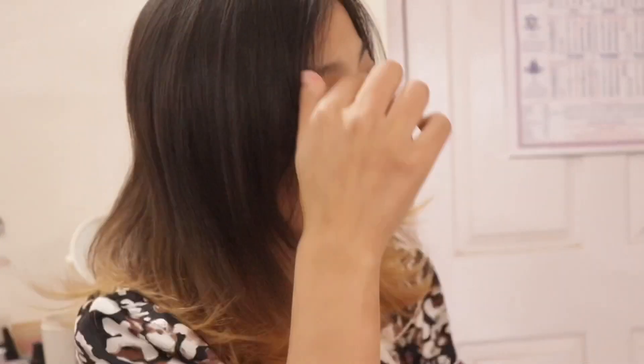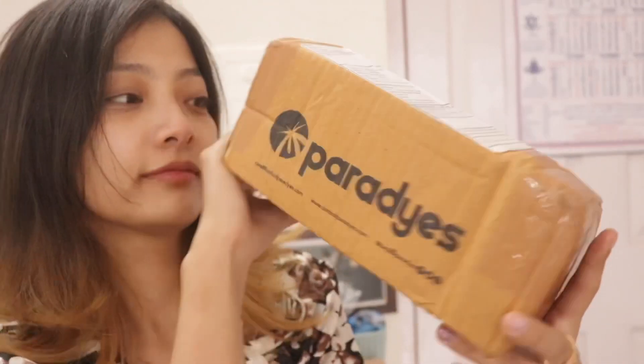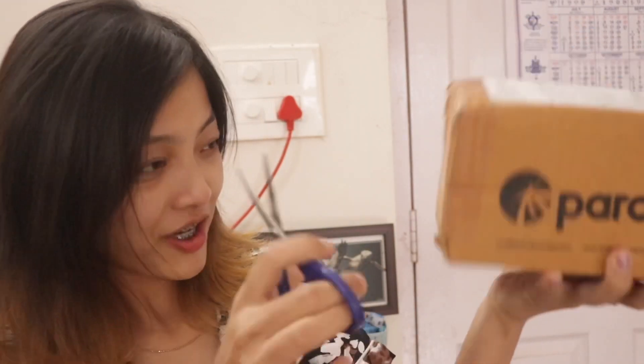Hi everyone, welcome back! Today I have a hair transformation video. I wanted to experiment since I've already bleached my hair, and I really wanted to play with colors this time. I bought this hair color from Paradise — it's an Indian brand, not a sponsorship, I bought it myself. They were a little costly but I didn't want to damage my hair with cheap hair colors.